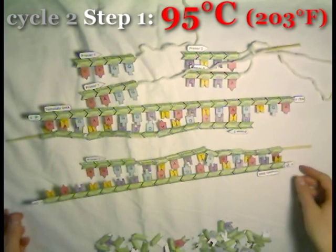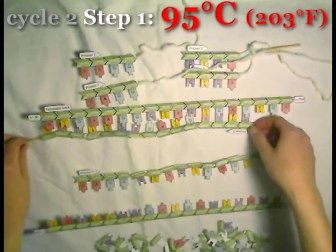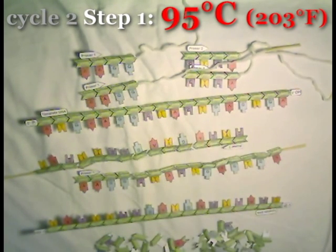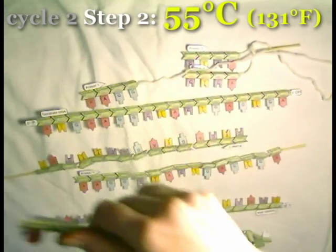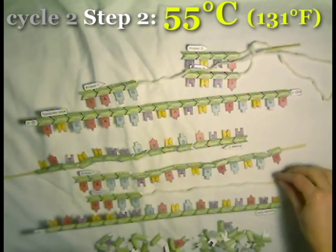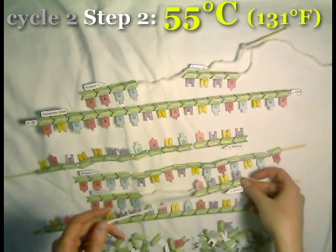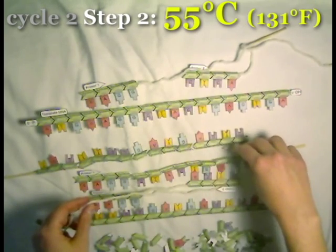Once again, we heat up the temperature to 95 degrees, which will separate the DNA strands from each other. Now we're going to go down to 55 degrees again. Another set of primers — we put a lot in the reaction — will come over and stick. But this time, not only can primers stick to the original template DNA, but they can also stick to our new DNA that we just made in cycle number one.